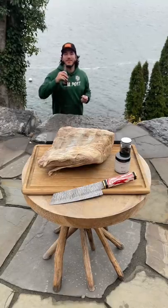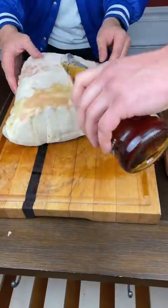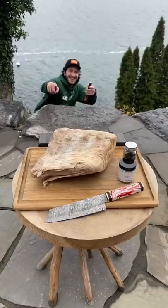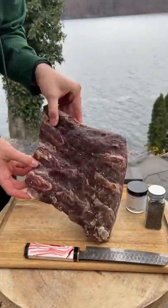Maple bourbon dry-aged prime rib — this is by far the best dry-age experiment I've done to date, the most successful without a doubt. I lathered it in some Upstate New York maple syrup and then some Buffalo Trace bourbon. 45 days later at the lake, we're going to sharpen our new Kuso Cuts knife and cut into this mummified beast.